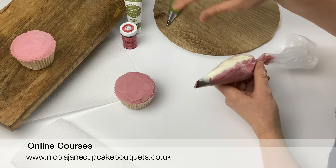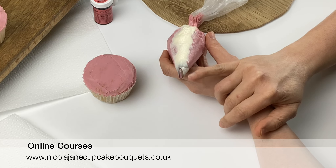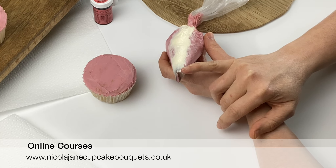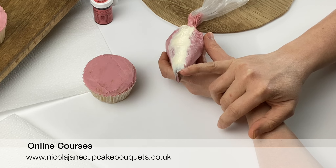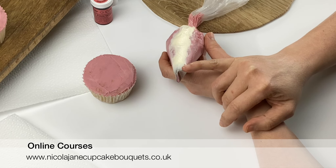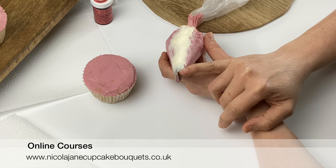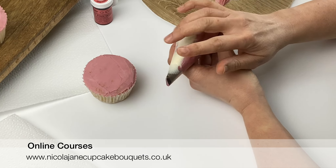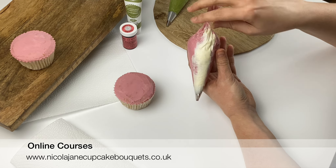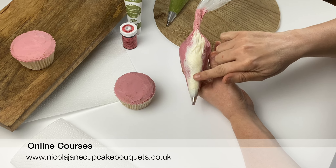The piping tip I'm using for this flower is the Wilton 104. It's a teardrop-shaped petal piping tip. You've got the thin end at the top which is always going to create the edges of your petals, and the fat end at the bottom is at the base — so always make sure the thin end is at the top when you're piping your petals.